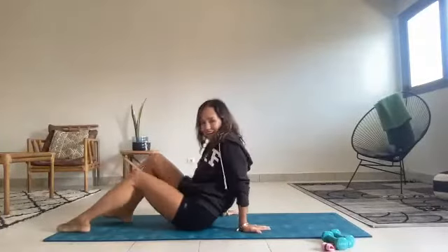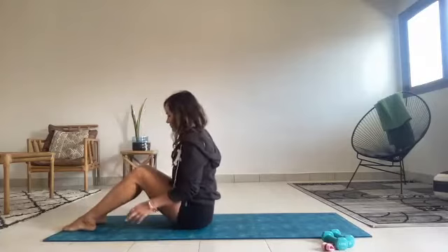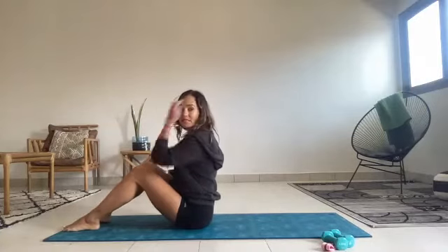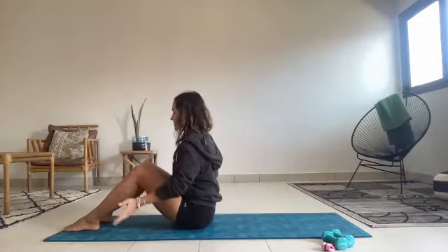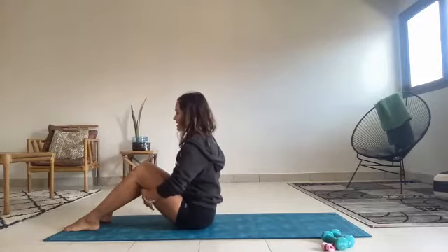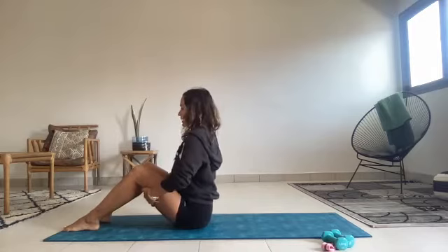Thanks for joining us today. So seated, hip width apart. See where your feet are, that they are hip width apart. And grounding down, grab behind your thighs, and then just lift your spine up. Press your sits bones down and feel how your booty bones are pushing into the mat.